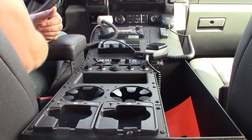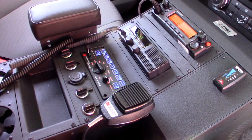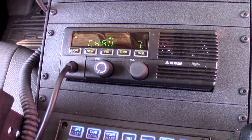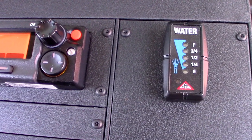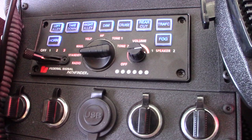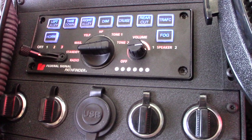This is the console for the truck right here from Troy Products. It's a wide body console designed for the 2020 F-550. This particular console has got two radios — we've got a BK and a Motorola installed in here. We've also got a water slave gauge that will tell you the level of the water tank in the back of the pump package. We've got our PA mic right here, and in addition to that we've got the Federal Signal Pathfinder, which is your lighting control and your siren control.